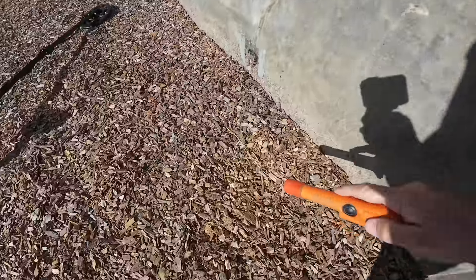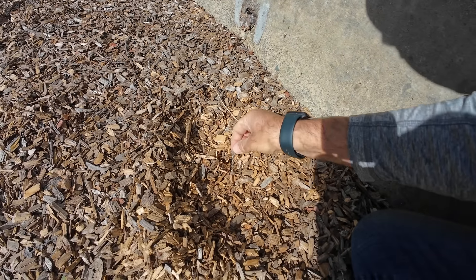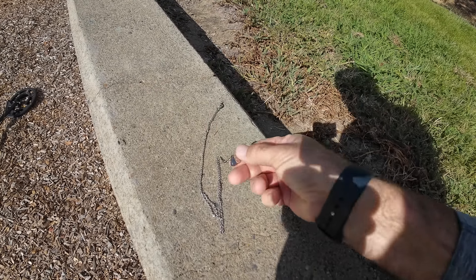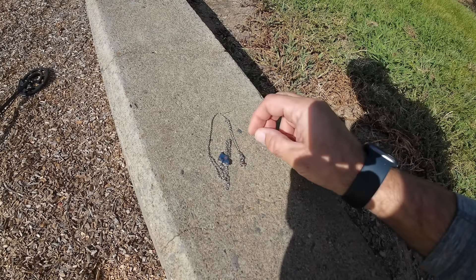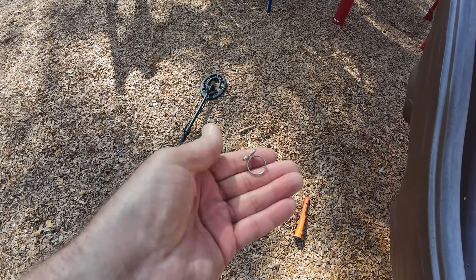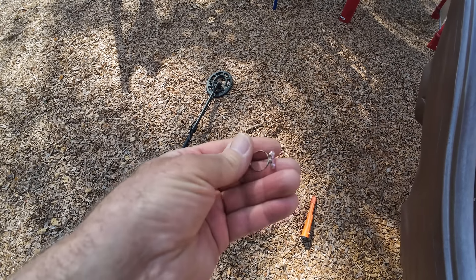Getting 30s and up to 40 on this one. It's broken — probably just bling, but got a necklace, very cool. This one came up the same as foil — cute little ring, a kids' ring. Ring number two at this park, not too bad.